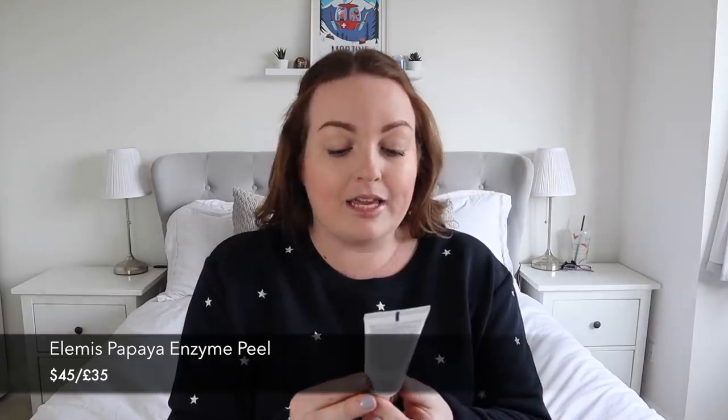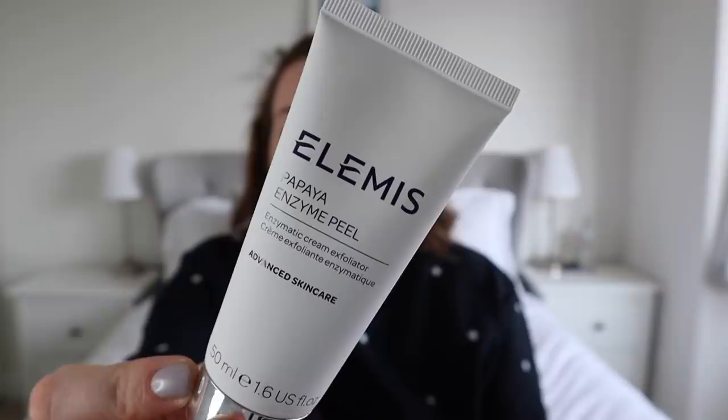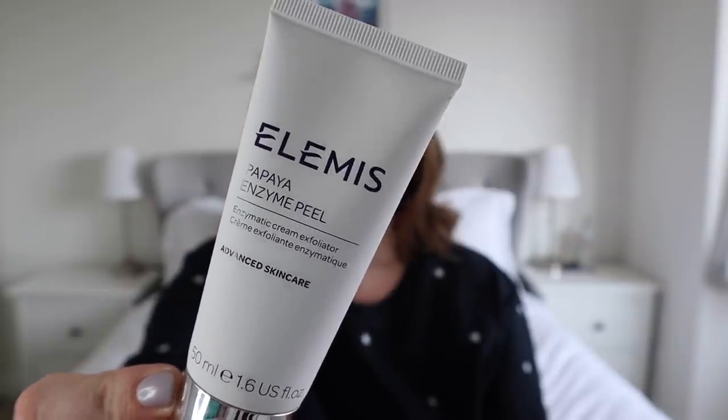Next was one I definitely picked — I remember looking at the price and thinking, wow, that's expensive. I also Googled it to check what it costs in the UK. This is the Elemis Papaya Enzyme Peel — it's a cream exfoliator that you put on for 10 minutes and then rinse off. My skin is in desperate need of a really good cleanse and scrub; I've been cleansing and moisturising but it still feels really dry. This is just an unboxing today, but if you want to hear how I get on, follow me on Instagram.